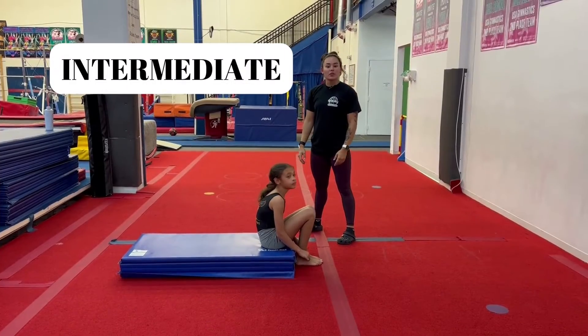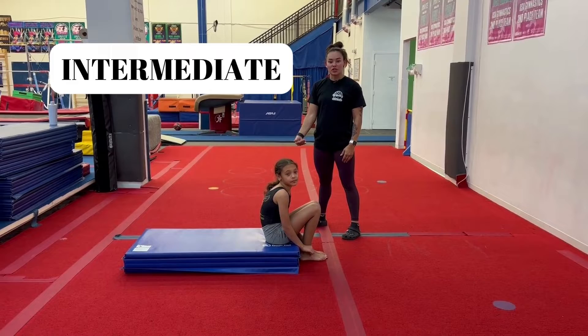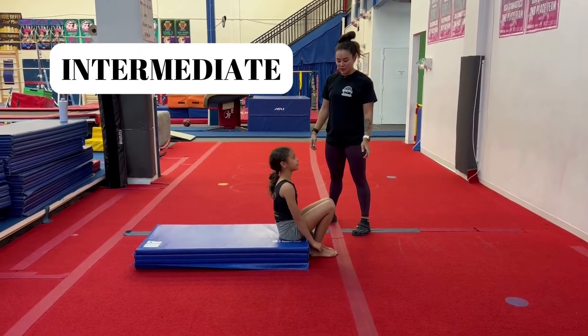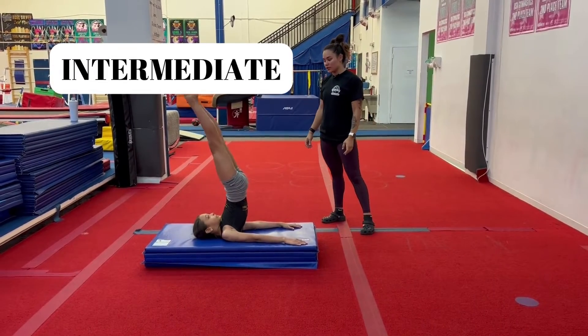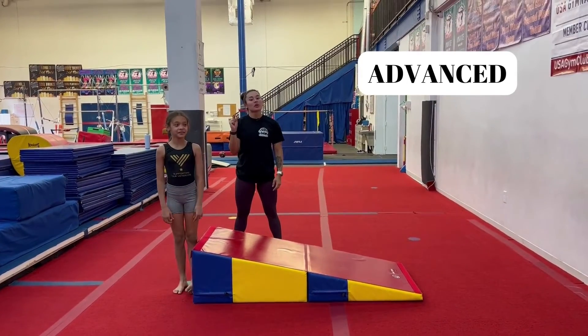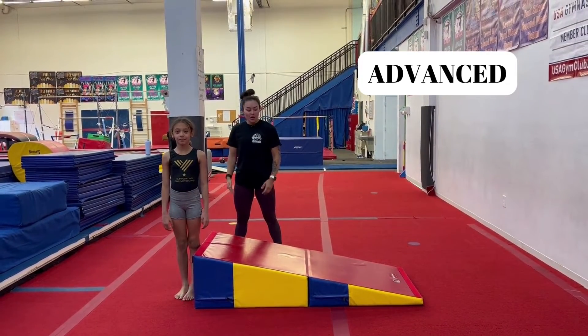For intermediate, we're going to progress this combination a little bit by doing a candlestick and then right away into a backward roll. Go for it. Beautiful — sit up, pizza hands, backward roll. Perfect.